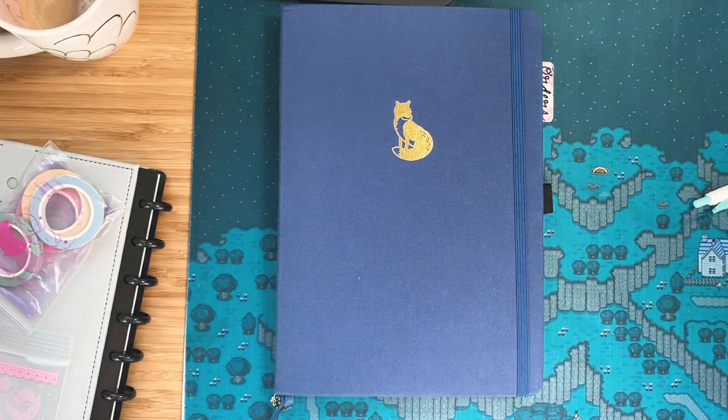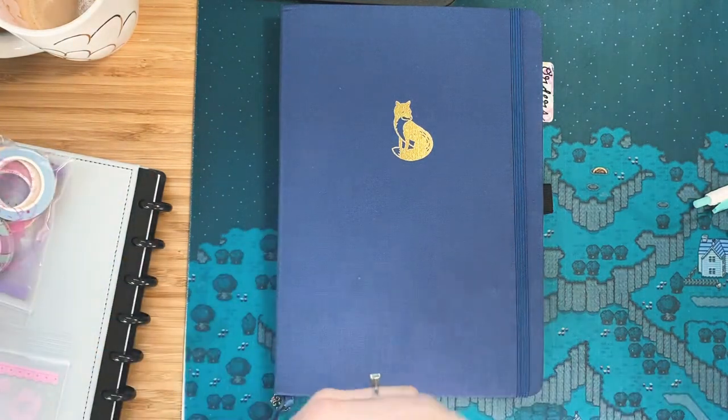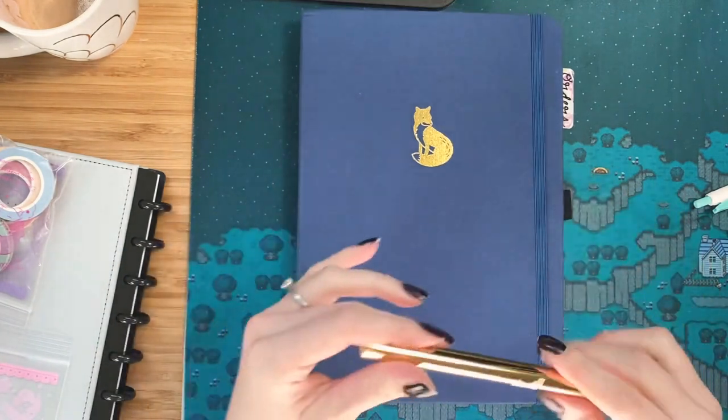Hi everybody, it's Keisha. Today we are going to be gold foiling my Archer and Olive notebook.